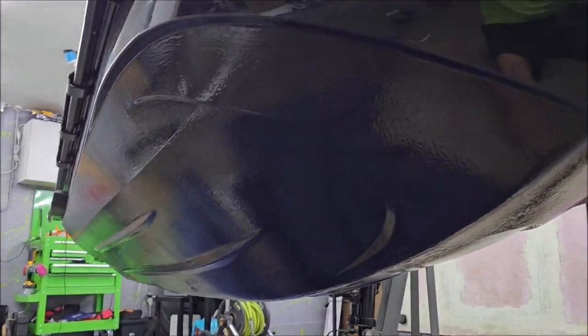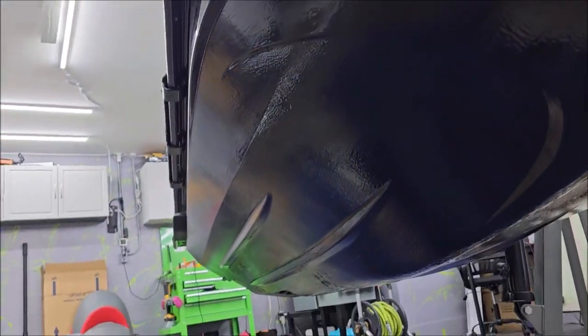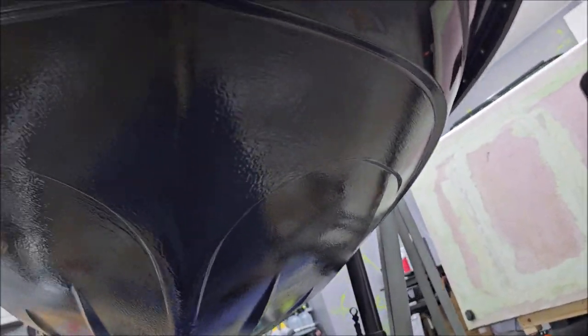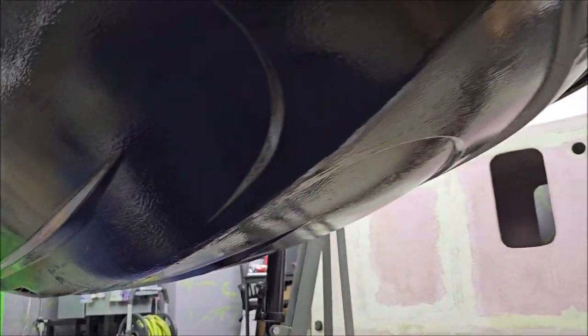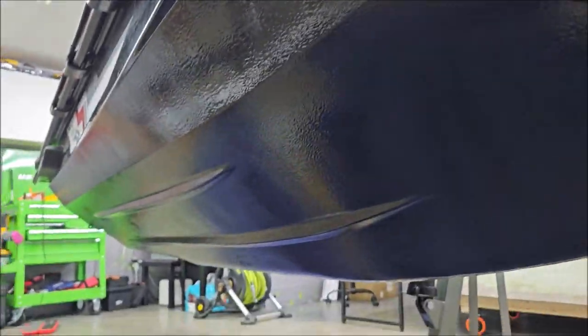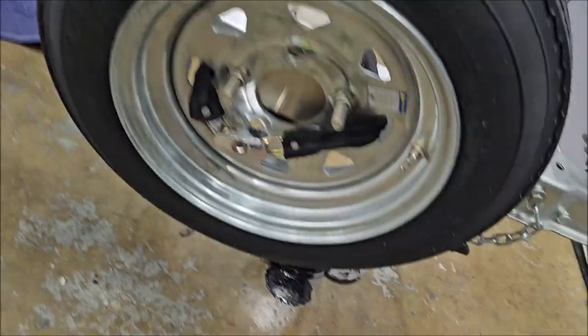The Super Slick 2000 is tintable. You can absolutely tint it black, as you can see that I did, or they have several other colors that you can choose from. Their reds and blues match the Yamaha reds and blues very well. I do upcharge for color, mainly because I keep black in stock.